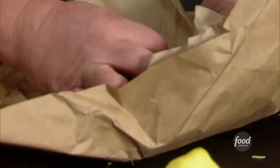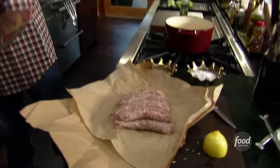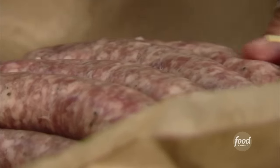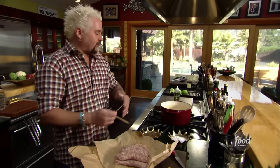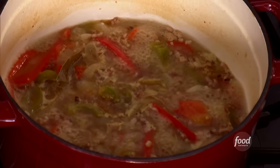Look at those bad boys right there. Gorgeous. Now this is something you're not going to see me do often, but I'm going to do it here and I'll explain why. I'm going to poke these with this skewer all the way through these sausages. What I want this to do is while it cooks, I want the sausage to share its flavor in this braising liquid with these veggies, and I want the veggies to share their flavor with the brats.